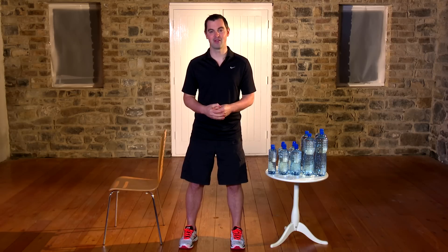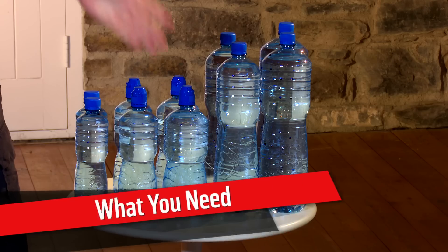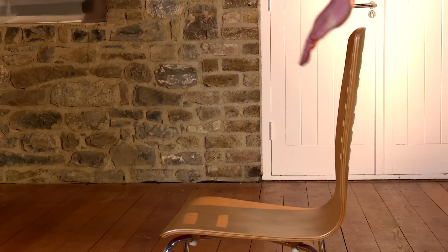Change is so important to get the very best results. What do you need? Couldn't be easier — some water bottles and a chair, and that's pretty much it.